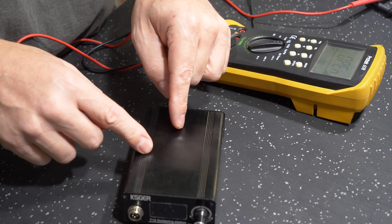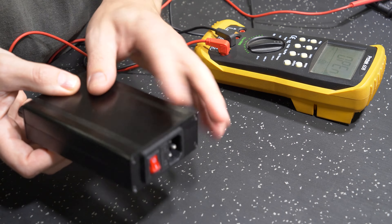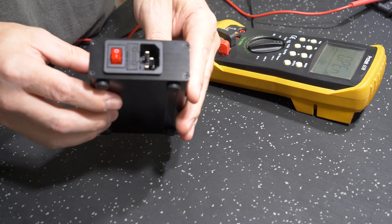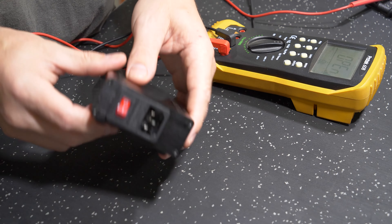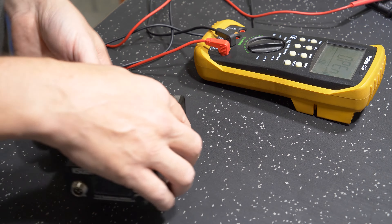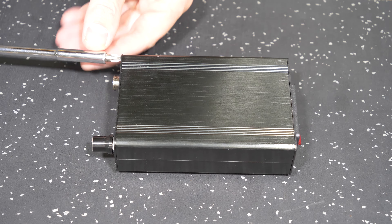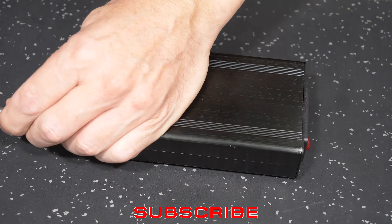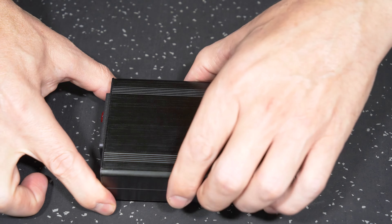The best way to combat that is to do a small modification inside, which we'll go through now, and make the case earthed and properly attached so we can guarantee we have electrical connection and our GFCIs and RCDs can definitely do their job in the event of a fault condition. This is the top of the unit - we will take the lid off and have a look inside.